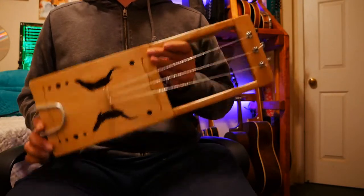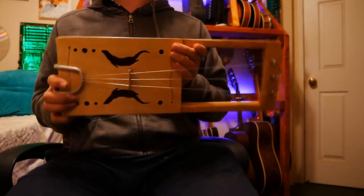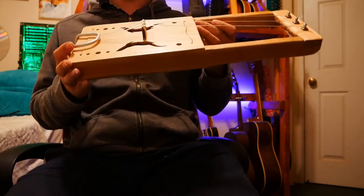Hello everyone. Recently I built this little instrument — it's a Vaudelaire, kind of like a Toggle Harpo or Yuhiko. It's kind of my own take on it.